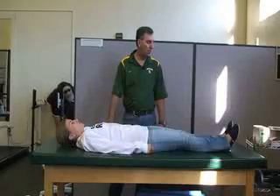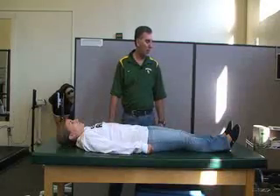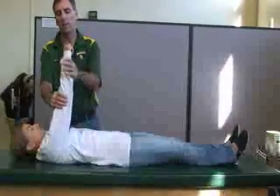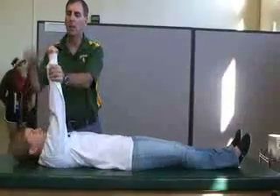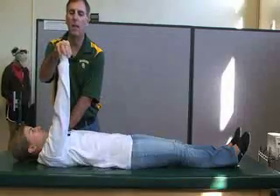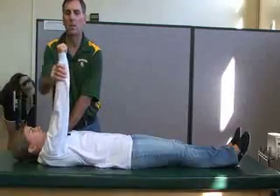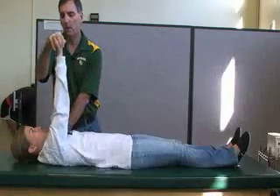The next one is the serratus anterior. Keeping the arm at zero degrees full extension, shoulder flexed at 90 degrees, she's going to make a fist. You can stabilize the other shoulder if needed. She's going to raise her fist to the sky while you apply resistance — she's doing protraction. That's the serratus anterior.